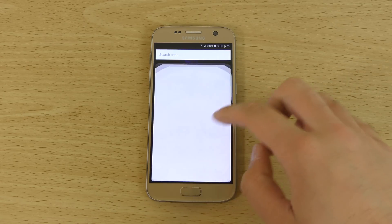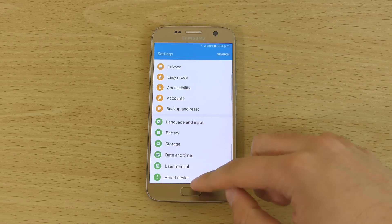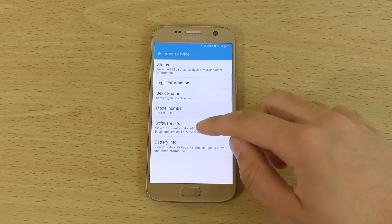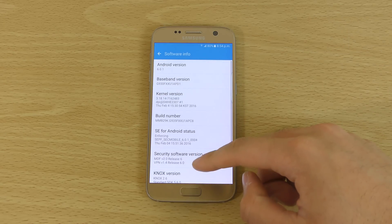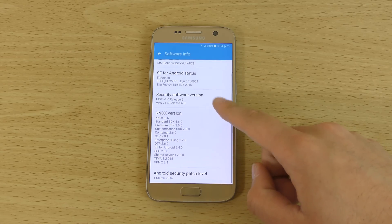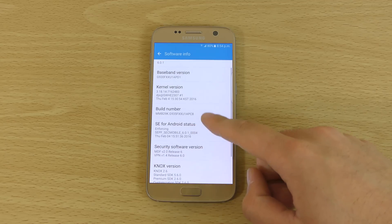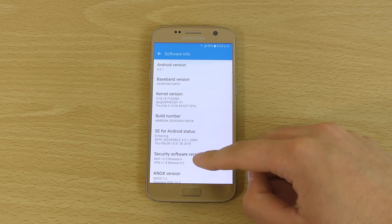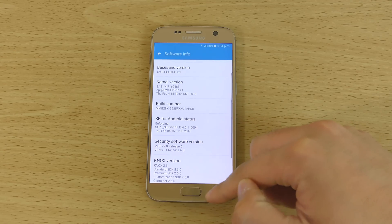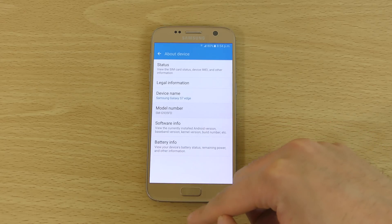We've just flashed this on and we can have a look at the information here. If we go into the software you can see it's on the latest Marshmallow and we're getting the Android patch level of 1st of March, so not quite as up to date as the stock ROM, but still we're getting some benefits in other ways.